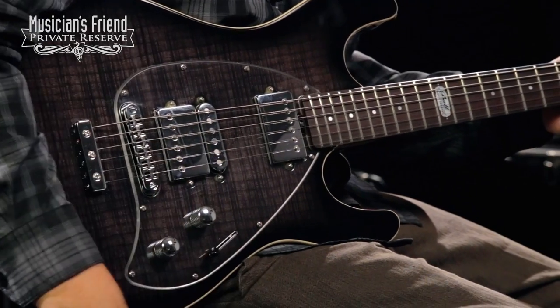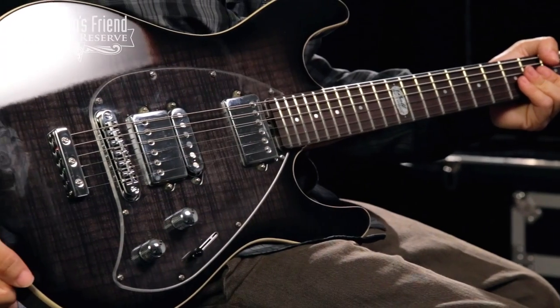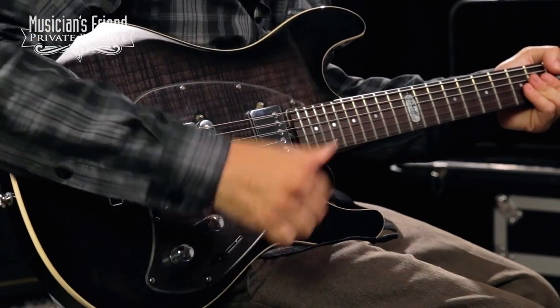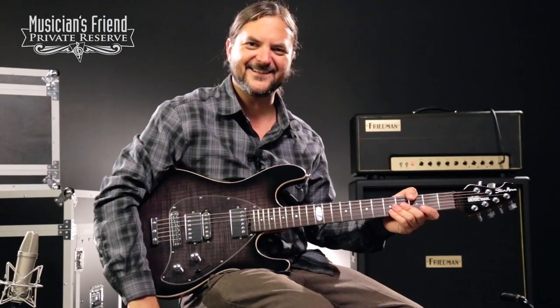You have a five-way switch for those, and a beautiful flame top on this one with a poplar body, and then you have a clear pick guard so you can see the top. So let's play this thing. Here we go.